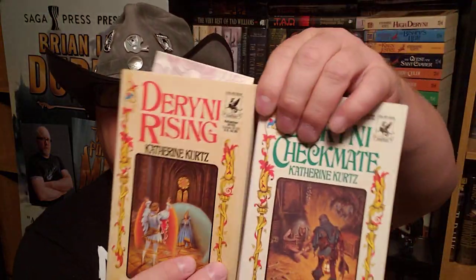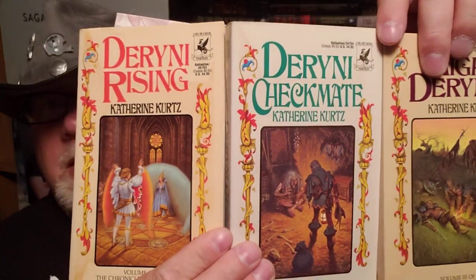It's the first trilogy: Deryni Rising, Deryni Checkmate. They came out in 1970.